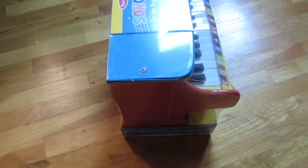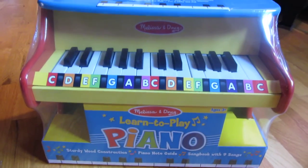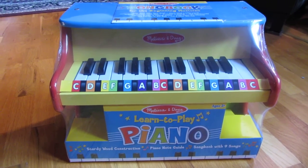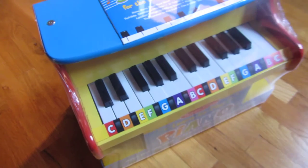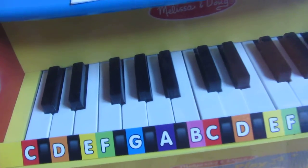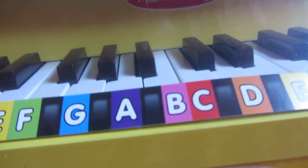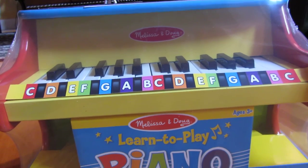It was a lot larger than I thought — it's actually fairly large in size. Let me give you a full angle look here, because I didn't see on the internet any detailed close-up view of exactly how this thing looks. I'm not going to open it because I am giving this away as a gift.